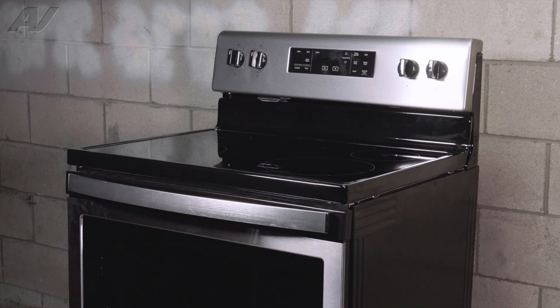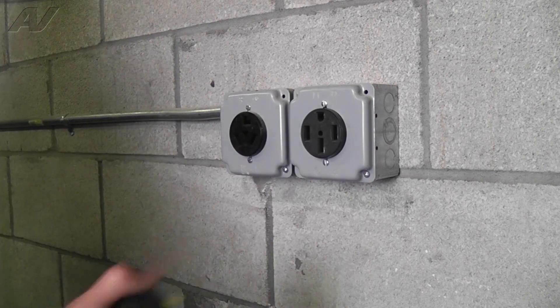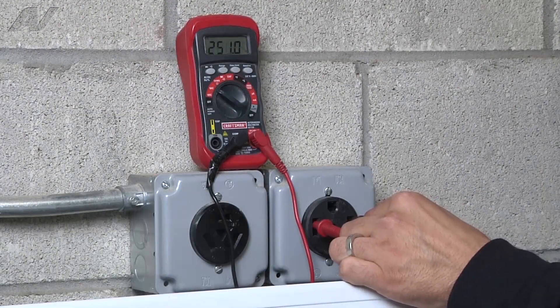To begin this repair, we must first remove the cooktop. Before beginning any repair, be sure to always disconnect the power to the appliance. It is also recommended to test the outlet for proper voltage.